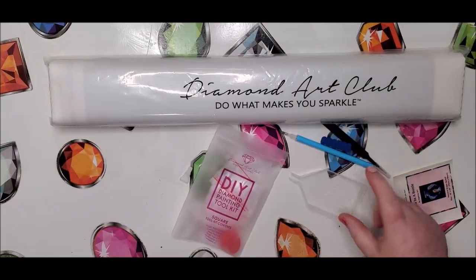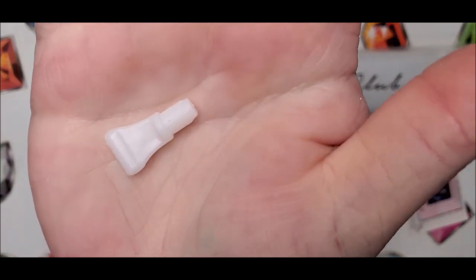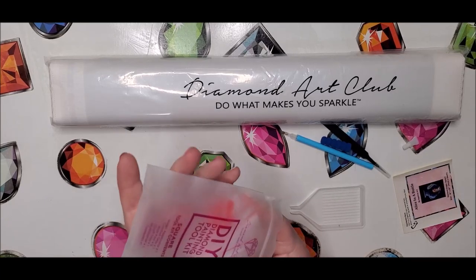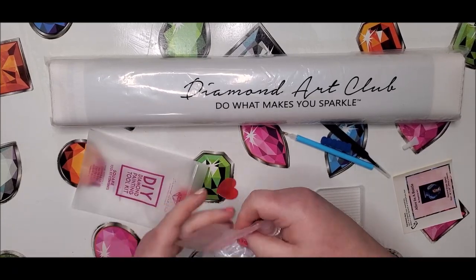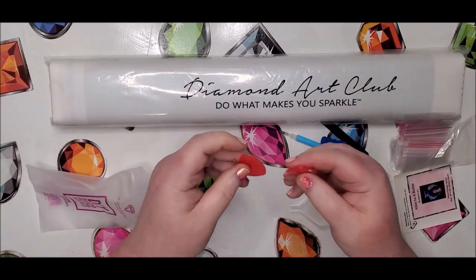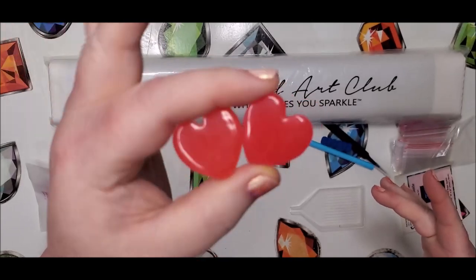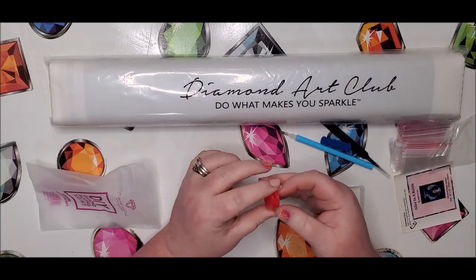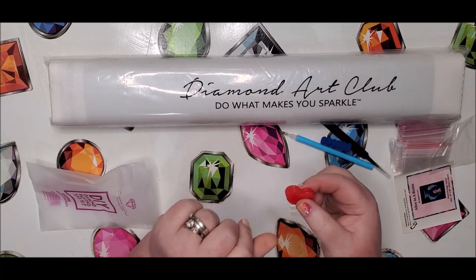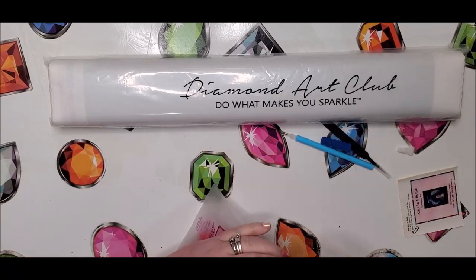They give you a craft tray, a multi-placer which is a four-tip placer — pretty popular — and a bit of baggies and two heart-shaped wax pads. I do have little heart containers that you can stick these in and keep your wax fresh without having to keep the plastic cover on them. I'll link those down below.